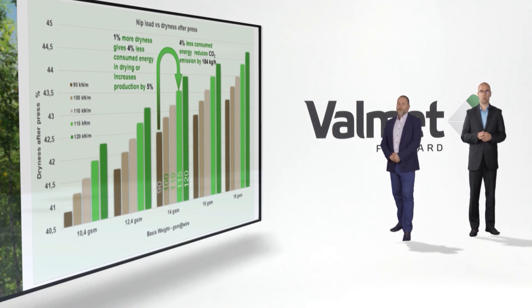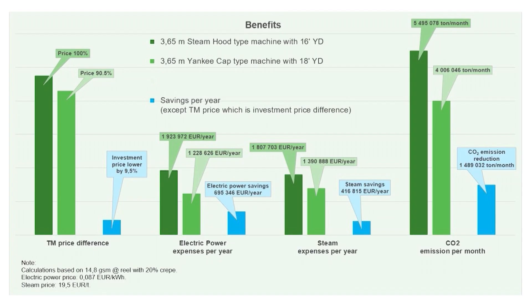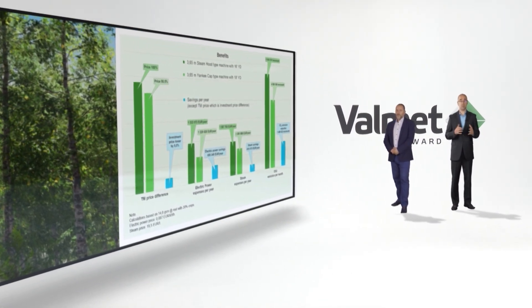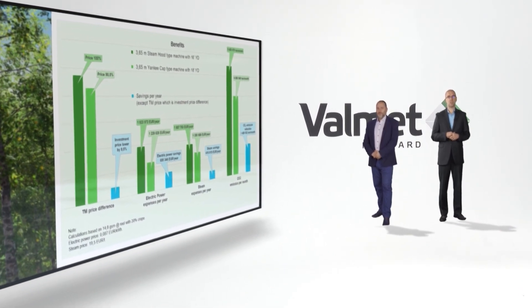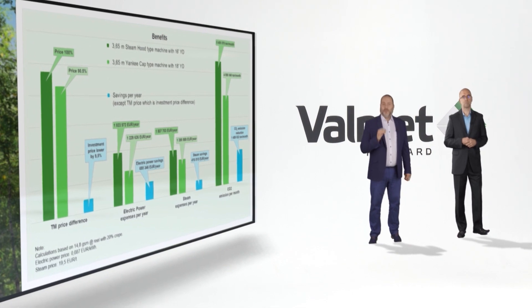Here is the summary of the changes. We compared two machines with similar production rates: the steam hood machine has a 16-foot Yankee dryer and the air cap machine has an 18-foot Yankee dryer, with both machines having the same reel trim. When you choose a machine with an air cap, a bigger Yankee dryer, and a larger diameter press roll, you save almost 10% of investment costs compared to the conventional steam hood machine. Additionally, every year you can save almost €700,000 on electric energy and another €416,000 on steam. These are savings without compromising tissue quality or production rate. We also make our environment greener by reducing CO2 emissions by almost one and a half million tons each month.